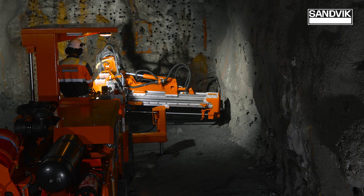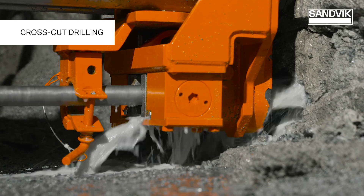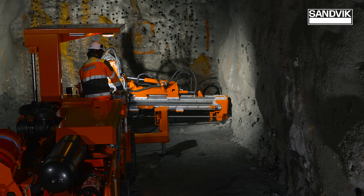It offers high drilling performance with HLX-5, making drilling cycles faster at lower operating costs.